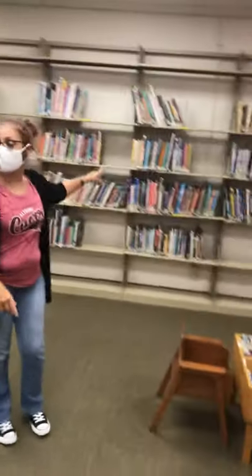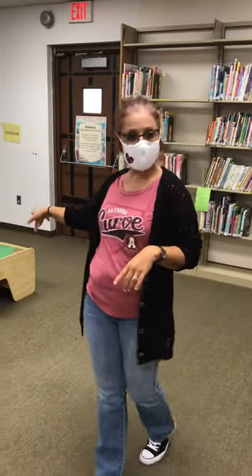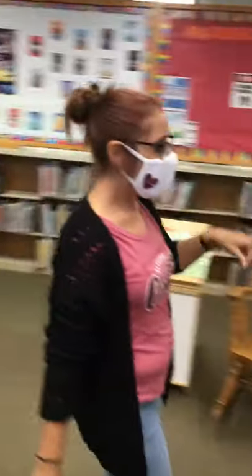This is all of our toddler board books here. Along here are all of our non-fiction books. Then we have a train table, and again we do have lots of things for you guys to play with, but right now those are not in use. I would love to see you guys — I've been doing some story time.